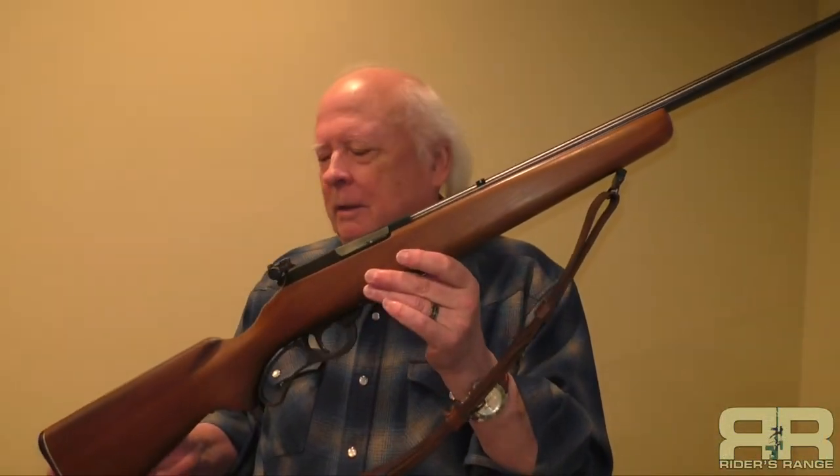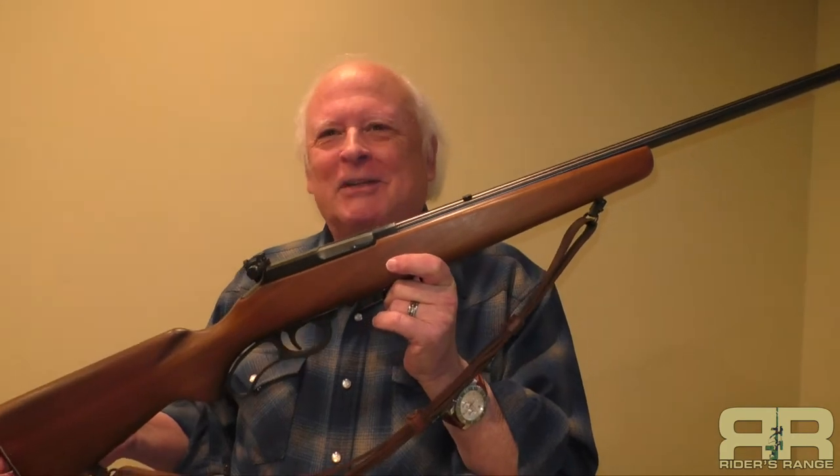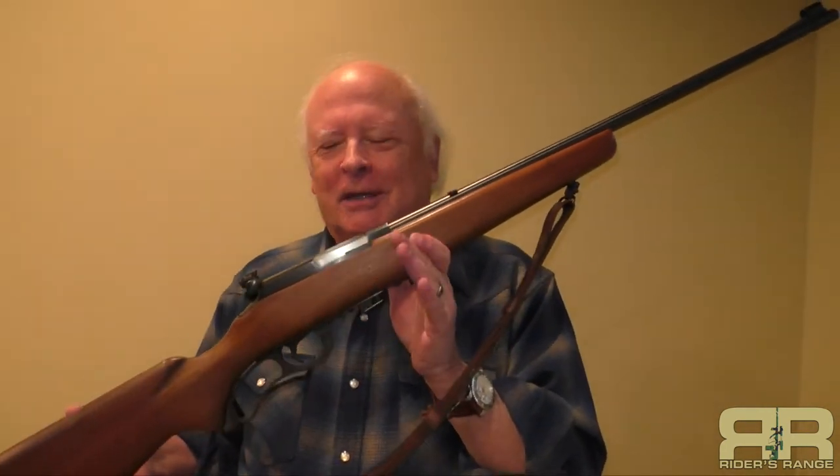It's a highly accurate little gun and I'm really glad I've got it in the collection. The firearm guy was here the other day and shot it — he may have already done a video on it by the time this one goes up. He asked how much, and I had to tell him it's not for sale. He reminded me that everything's for sale, but he didn't come up with a price I was willing to part with this for.